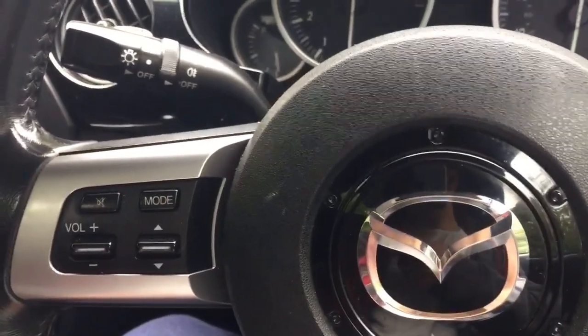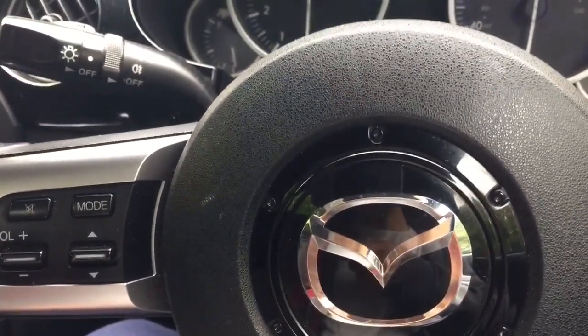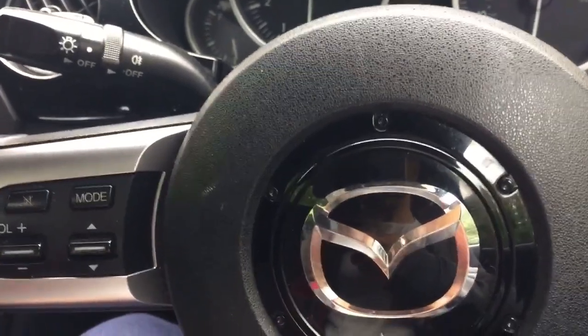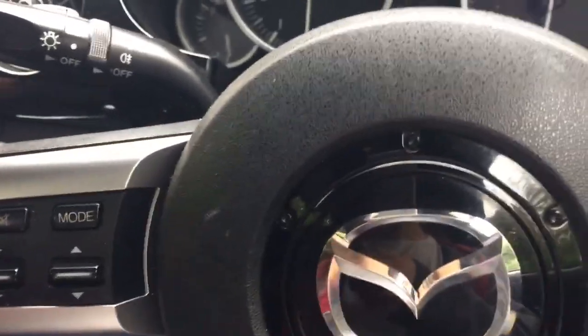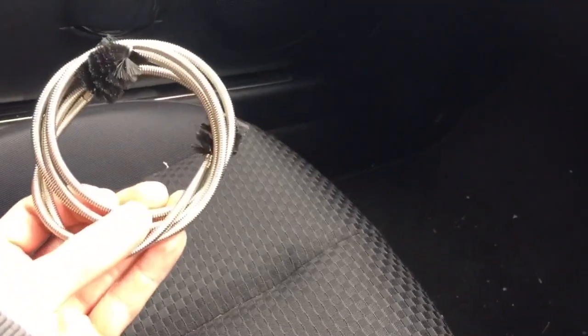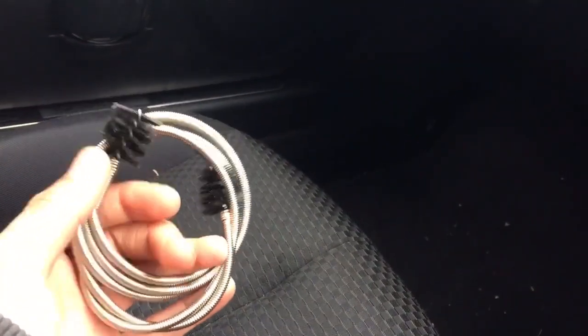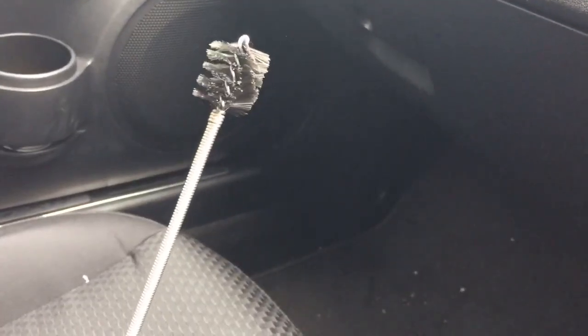Hello YouTube, today I'm going to show you how to clean your Mazda MX-5 MK3 drain hose for the convertible. I'm going to use something like this — not expensive at all, it's about six pounds. I'll put the website in the link. As you can see, just stick it in the hose and pull it all the way through.